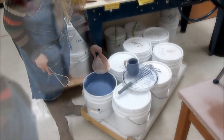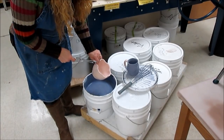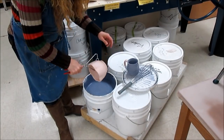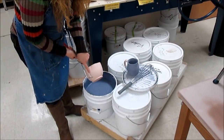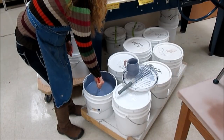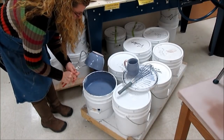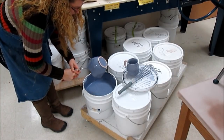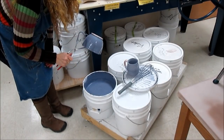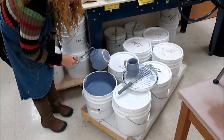Another technique: if I want to submerge the whole thing at once and don't want to hold it and then fix a little part, I can always use tongs. I hold it with one side on the outside, one side on the inside, submerge it, bring it out upside down, and give it a good shake to encourage the excess to come off. When it stops dripping, I can set it on the table and sponge it off when it is dry.